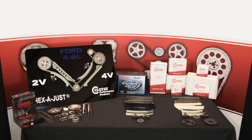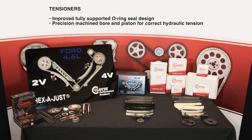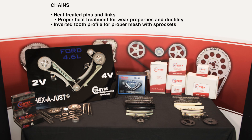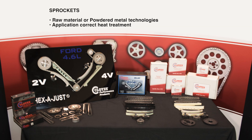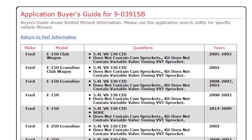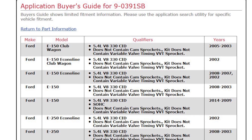The kit will contain tensioners, guides, chains, and the crank sprocket. Note that the cam sprockets used in the 3-valve engines are variable cam timing phaser units and will not be included in this kit. Please check the Cloyes Buyer's Guide on our website for correct kit applications.